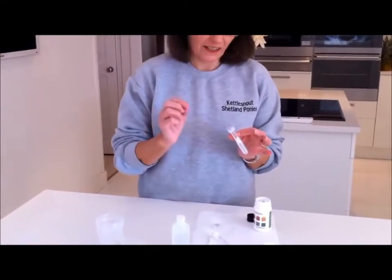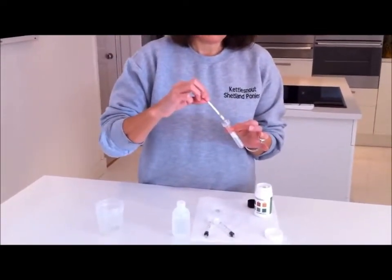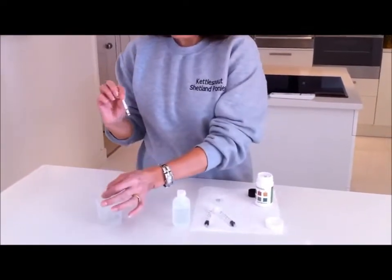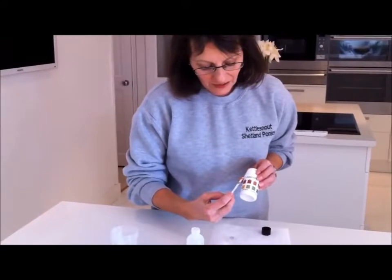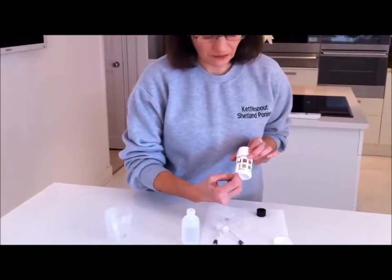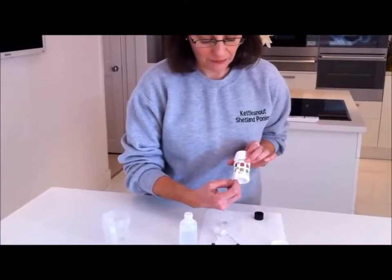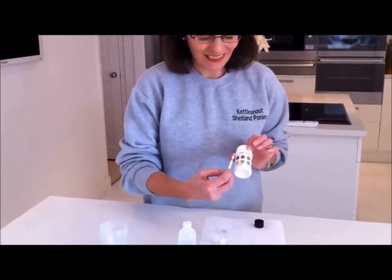Six, seven, eight, nine, ten. Take it out, give it a shake. This has changed from yesterday — she's now in the 85% range of foaling, which could be today or tomorrow now. Exciting!